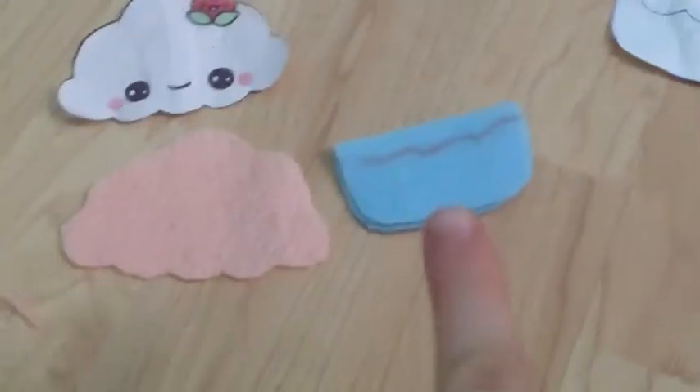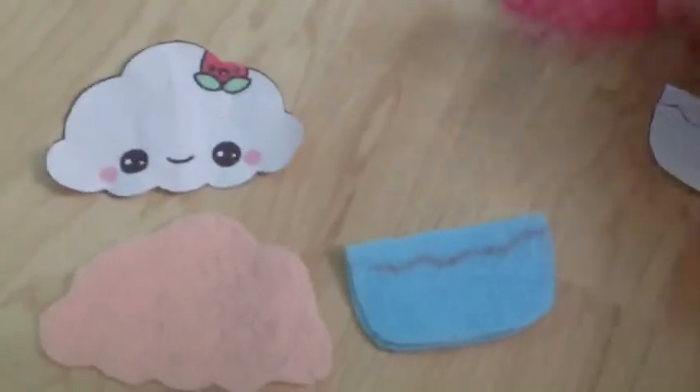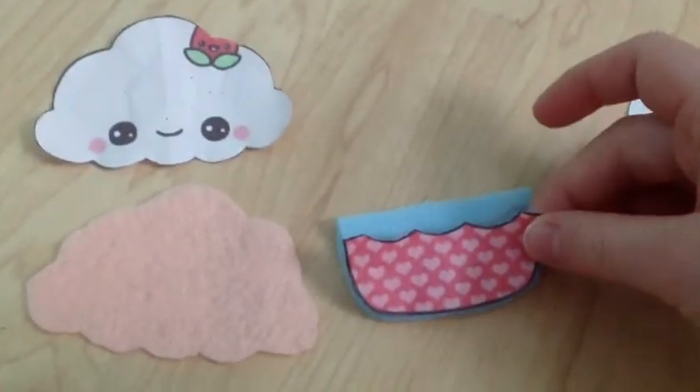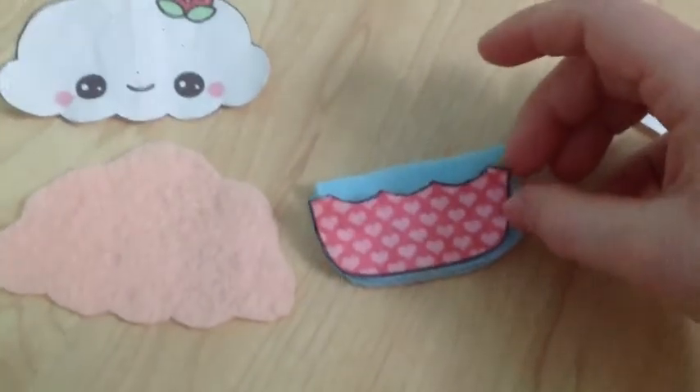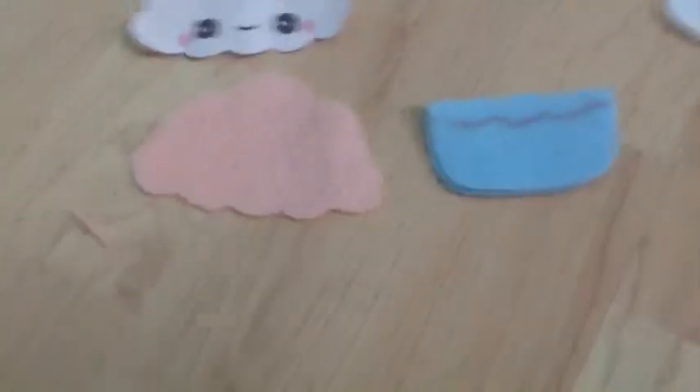And some stuffing. You'll need two of the pink pieces and two of the blue pieces. Once you've got those cut out, you're going to want to take this piece and place it down here and draw a line along the curved edges so that we know where to place this pink piece when we go to sew it on.